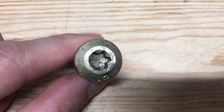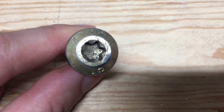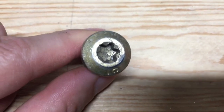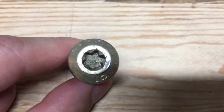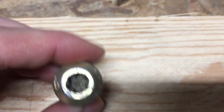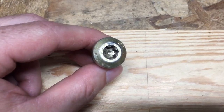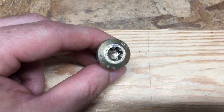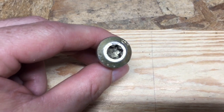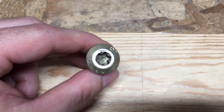What's up everybody, welcome back to another how-to video. Today I'm going to show you the trick to remove Torx bolts where the Torx star pattern is stripped out. I have fought the stripped Torx bit many times, won some battles and lost some battles, but in the end I won the war and I'm going to share the game changer with you today.